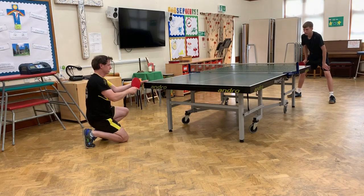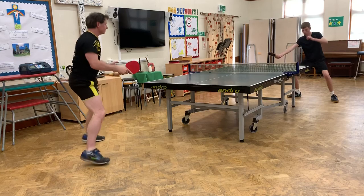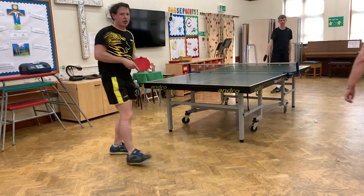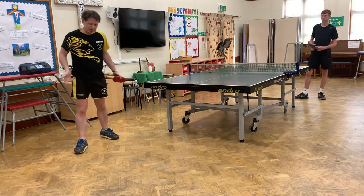So let's try the kicker one again. And obviously you've got to be quite quick at standing up, getting ready for the next shot. Okay?